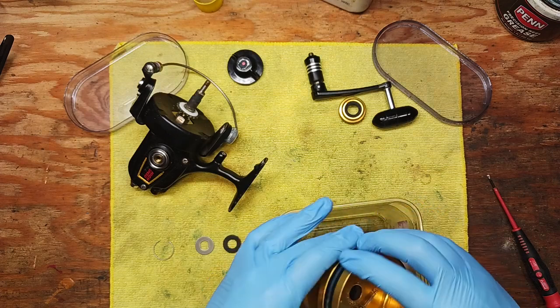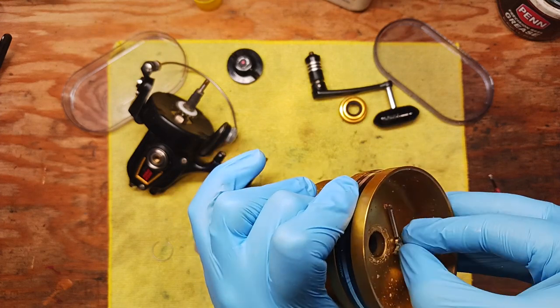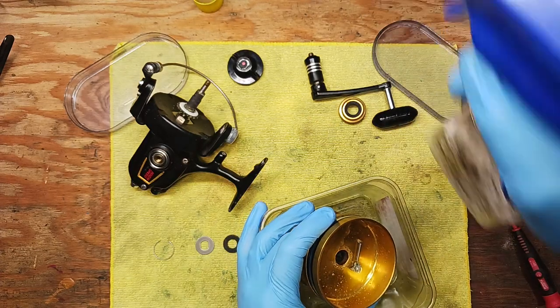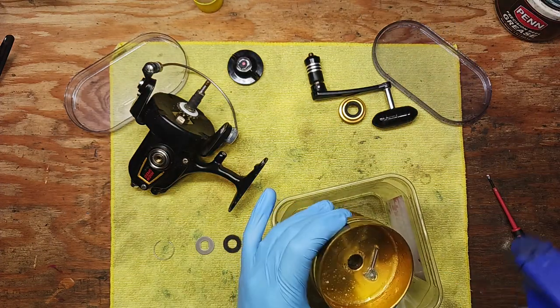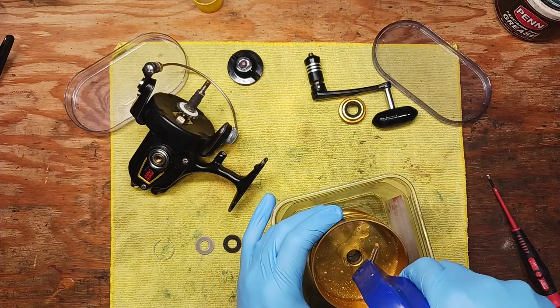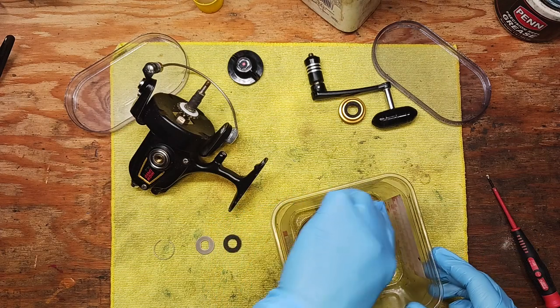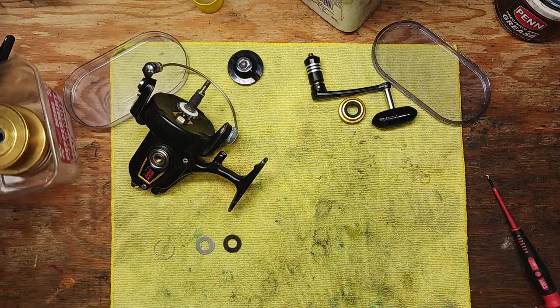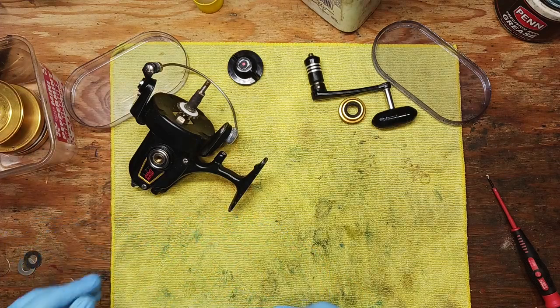Another thing to look at is this fork here — it looks like it's seized. We're going to hit that with a little WD-40 and let that do its magic. This is what happens when you're using saltwater gear: the elements get into it.